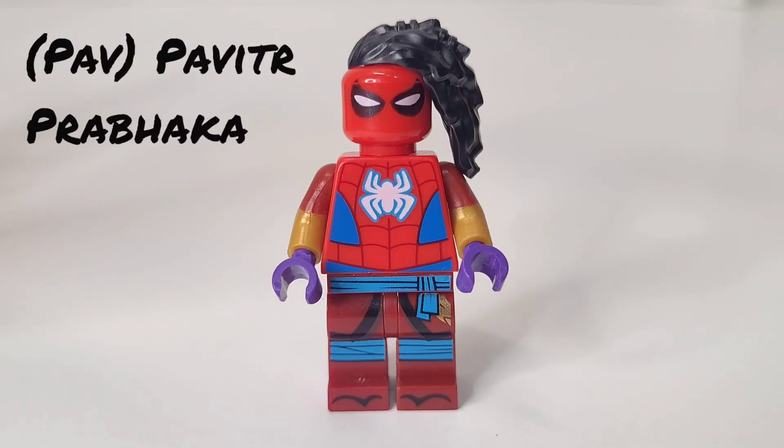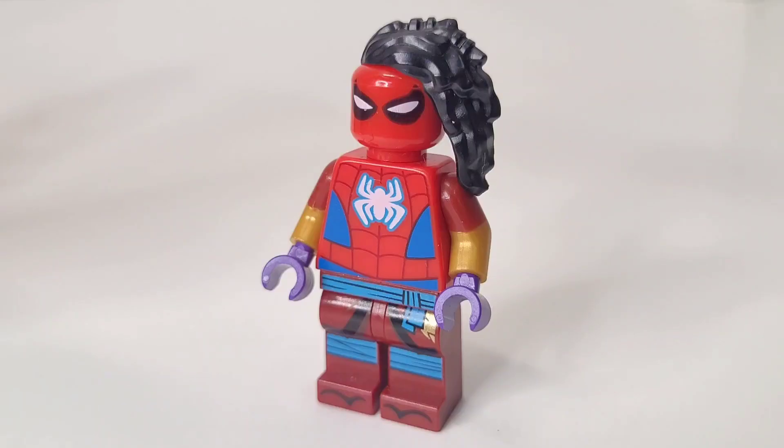Also known as Pav, as Gwen Stacy calls him. For the hair, you're going to take the black hair from Valkyrie. For the face, I took it from Scarlet Spider from the Mighty Micros. Then I took the torso from the Spidey and His Amazing Friends set with Doc Ock.